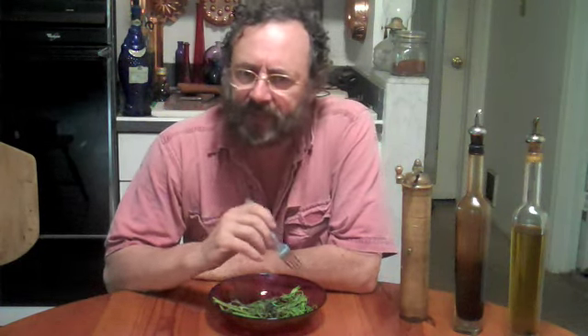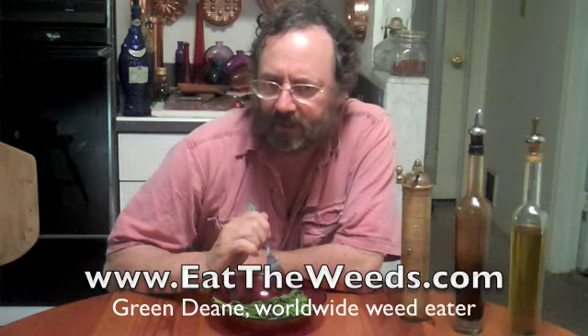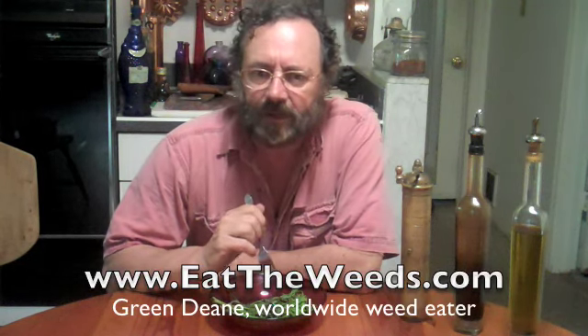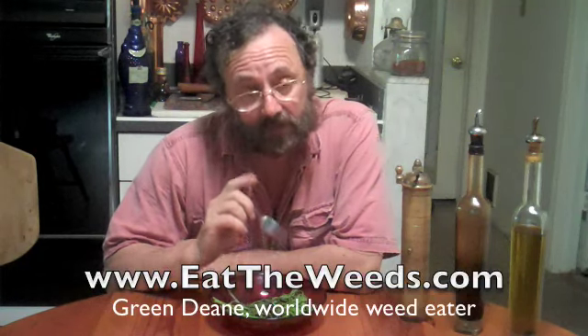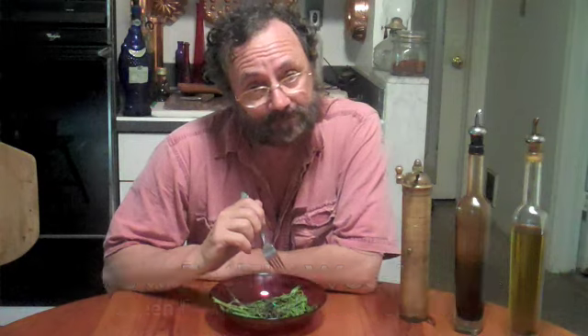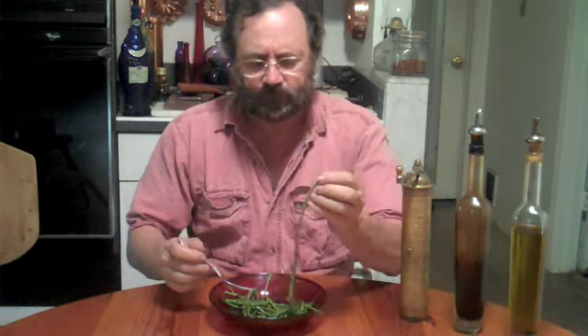I want to thank you for joining me on my 115th video here at EatTheWeeds.com about Smilax Too. If you want to know more about edible plants, go to EatTheWeeds.com — I'm approaching 700 plants on my website. If you want to receive my newsletter, send me an email address. If you want to know where and when my classes are, you can go to the website also. I also have there an international list of foraging instructors. So until next time, this is Green Dean — I want you to think green, eat green, and live green too.